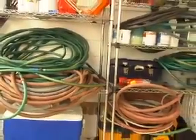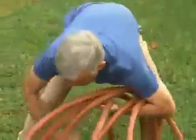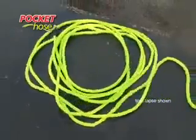Are giant hoses taking over your garage? Pick a Pocket Hose. Two Pocket Hoses take up less space than a paint can. So why keep hassling with a heavy hose, a tangled hose, a filthy hose? Order yourself a Pocket Hose and watch it grow and grow and grow.